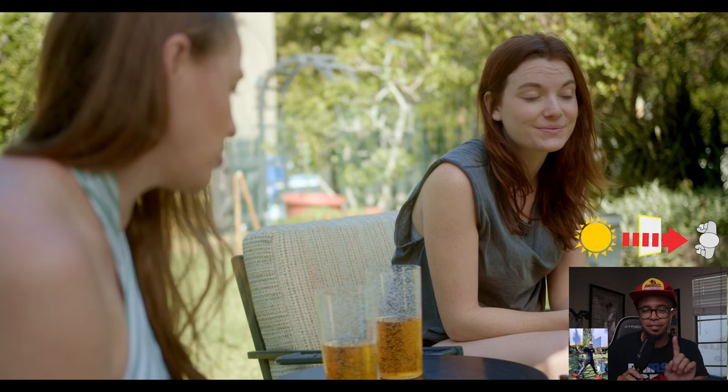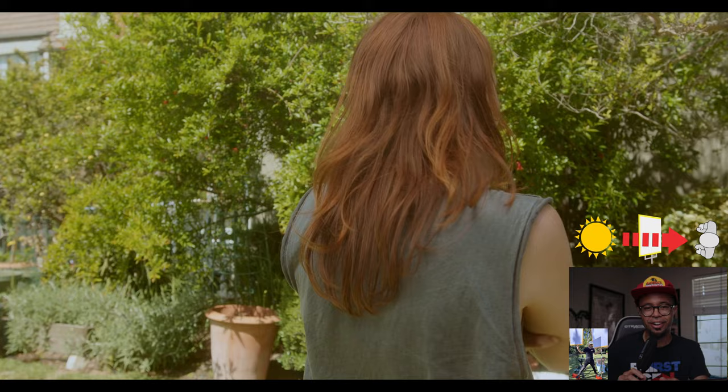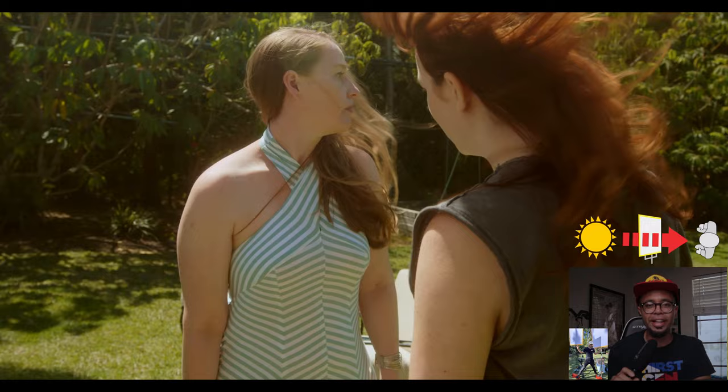In this shot our actress walks directly from the diffusion light into direct hard sunlight — which you can barely see as she walks out of frame — then walks right back into some soft diffuse lighting. I had that diffusion cloth off to the left of the frame, you can't see it in this shot, but it is there, giving our actress nice soft diffused lighting and keeping it consistent with the look we've been going for. If you were wondering what hard sunlight would look like in this position, we wait a few more seconds and we have the next shot.